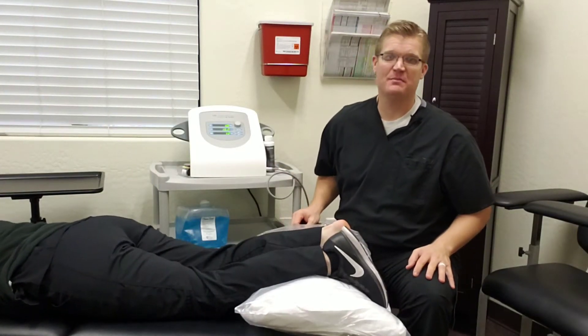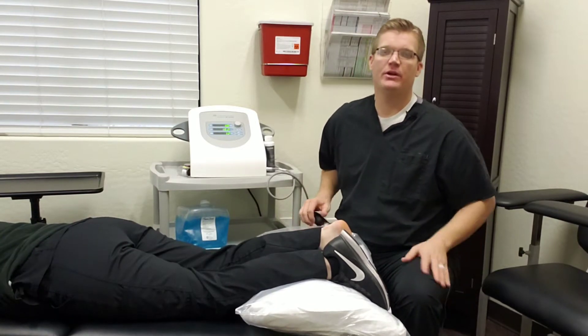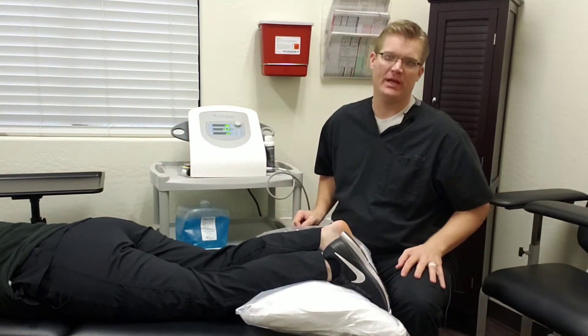Hello guys, my name is Dr. Scott Taylor from Southwest Fighting and Rehab, and today we are doing a demonstration video on radial pressure wave therapy.